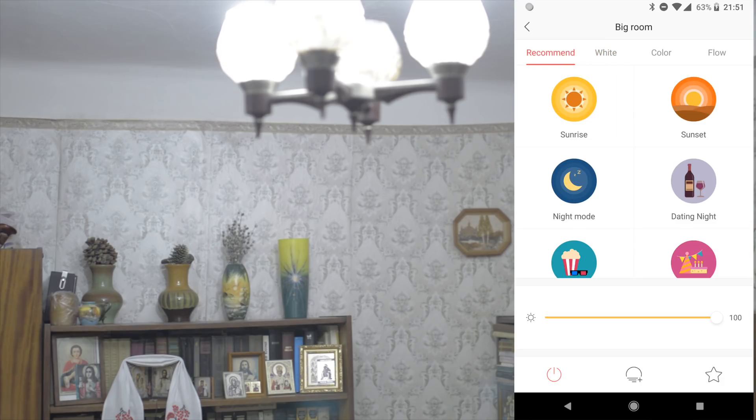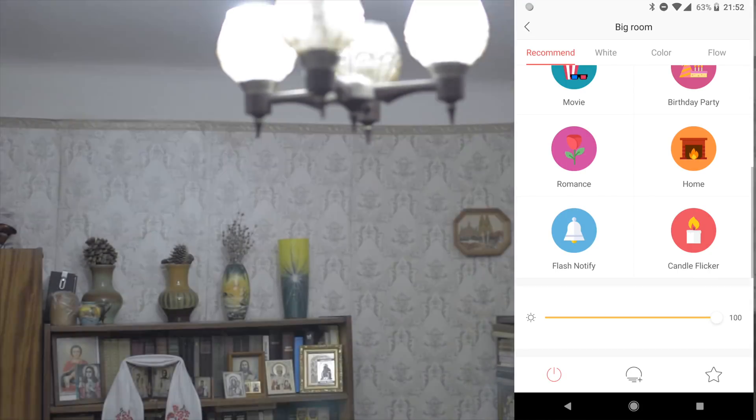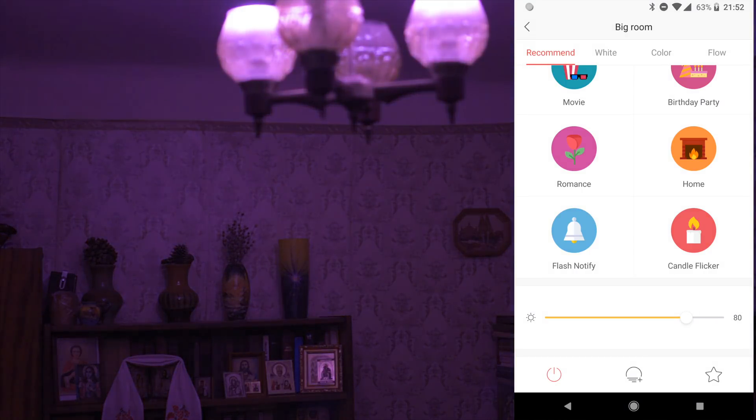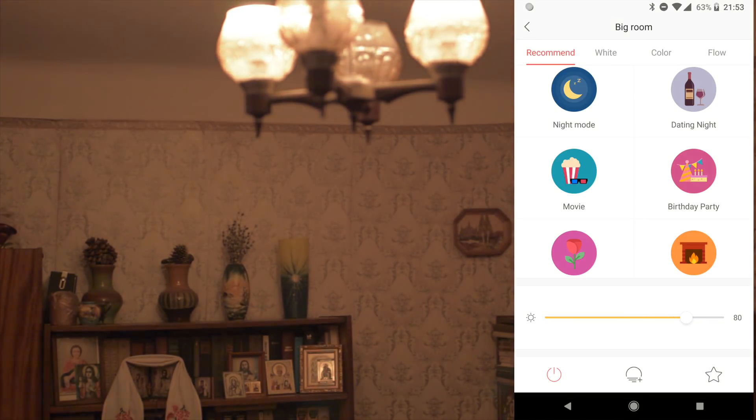Now you will see the recommended presets. There is a Candle Flicker imitation — but I feel it's not such a good imitation. Flash Notify. Home Romance — but in reality it doesn't feel romantic, it's more scary in this color. I think it's more a Vampire Mode. Birthday Party — here is how Birthday Party looks.